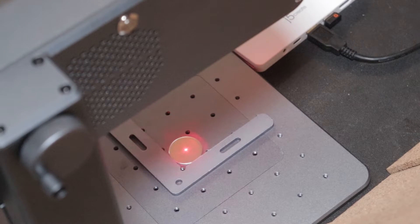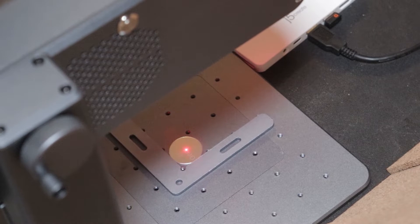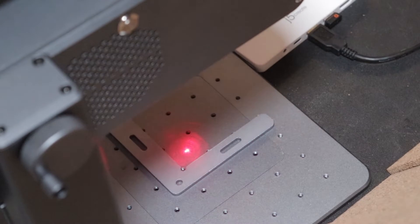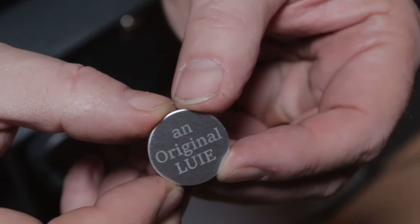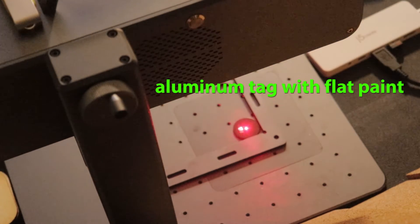This is an aluminum tag similar to the ones that I use on the bottom of my woodturning projects. I've had a lot of inquiries about those, and I believe I'm going to start making them. I'm using one of my fellow woodturners as a test subject — we'll see how he likes them. Louie, you'll have to let me know. That was just plain aluminum and I think it turned out pretty good.